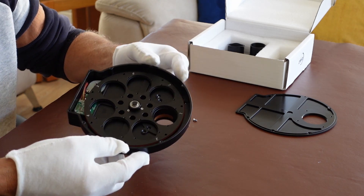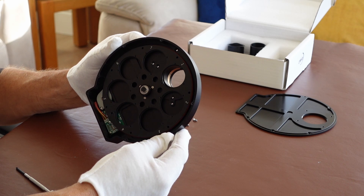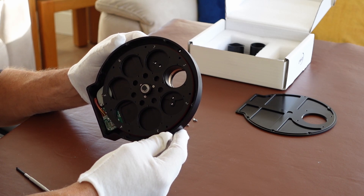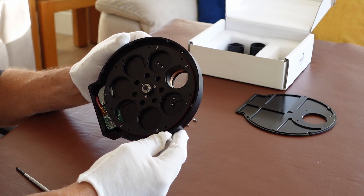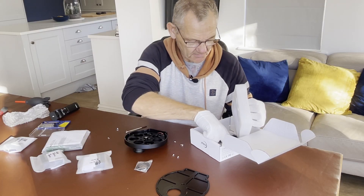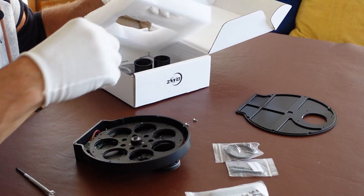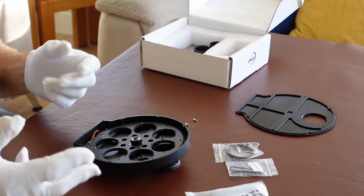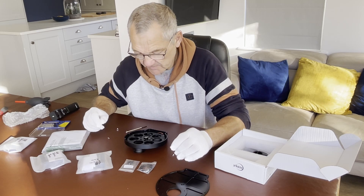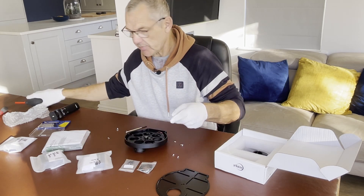So this is inside the filter wheel. There are seven filter positions and these are for the unmounted 36mm filters. These are all the clips and the screws to hold the filters in place. They look like they're going to be quite fiddly, so this is going to be fun. Let me get my blower on it.